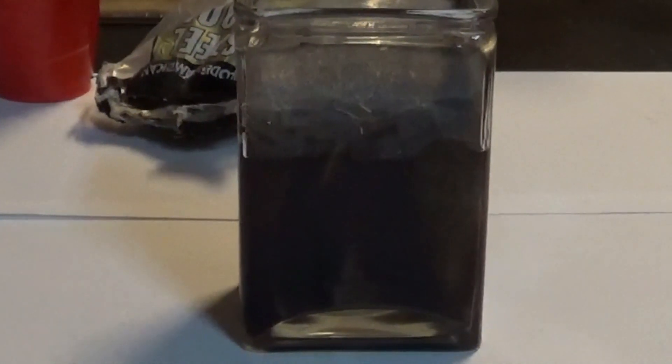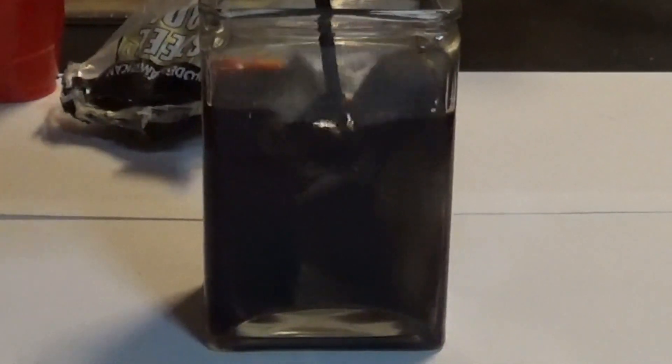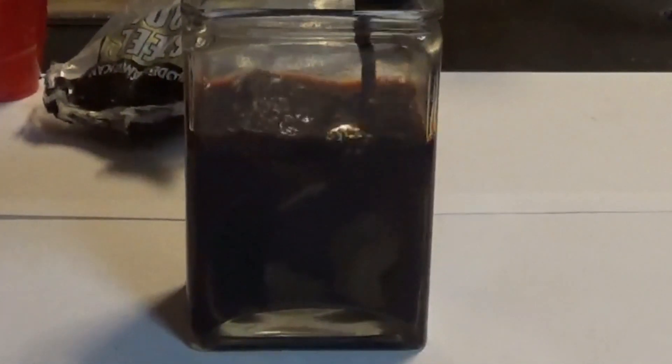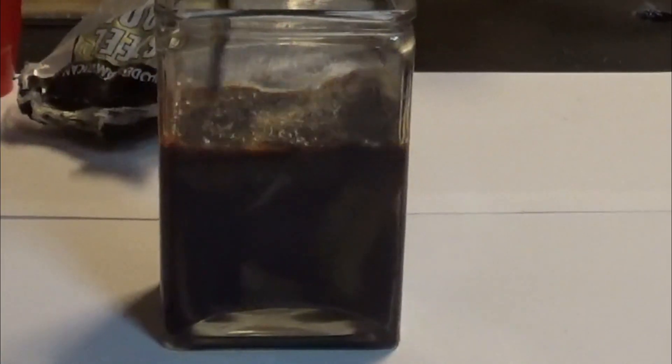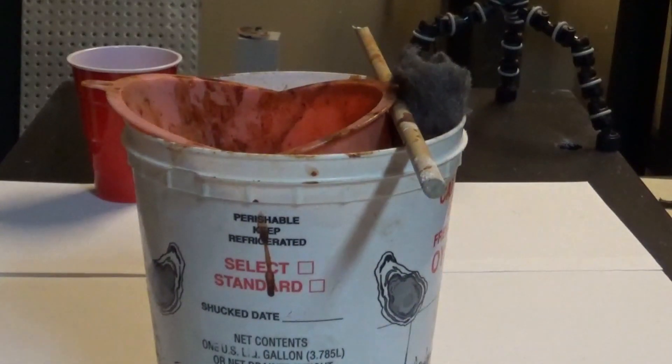Let's stir it around. Look at how dark that is already — it's only been a few seconds. I'm going to let that sit for about 24 hours. Now I have another batch that I've already been letting sit.